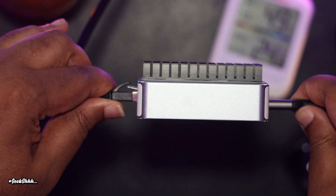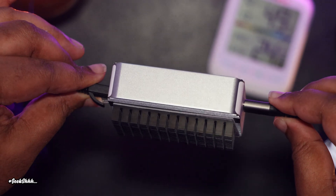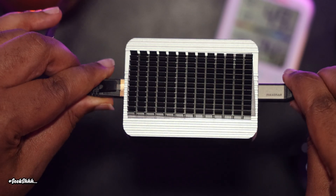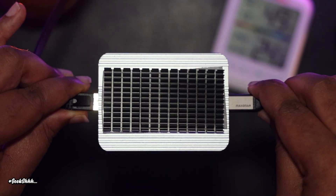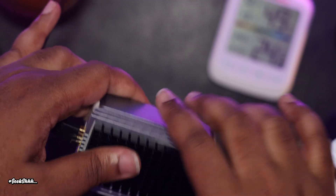My only gripe with this 10 GB adapter is not really unique to Acasus, because all of them have the same issue. If you're using it with an M4 Mac Mini, when you restart, you're going to have to unplug the USB and plug it back in for it to be recognized in macOS. This is a problem you might not have if you never turn off your M4 Mac Mini, but it's just an issue I have to bring to people's attention.